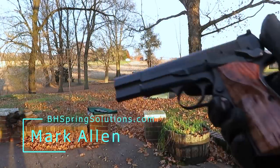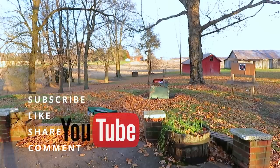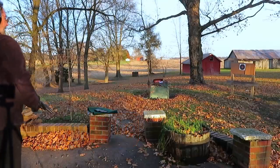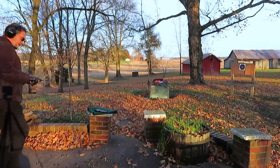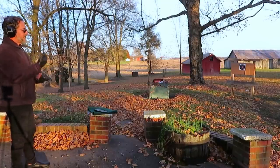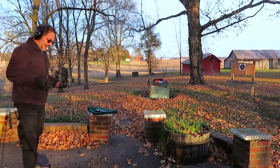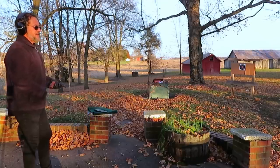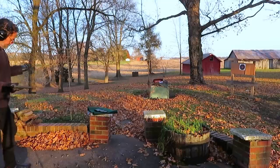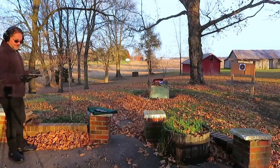Hey folks, Mark Allen back out here on the range. This is the Springfield SA-35, now after sessions 2, 3, 4, 5 of our review. We're going to do a little different kind of testing today. We're going to put another 100 rounds through. This is going to be the first shooting since we had the malfunction that we had a few days ago. Then we're going to do a special test if we get through this okay.